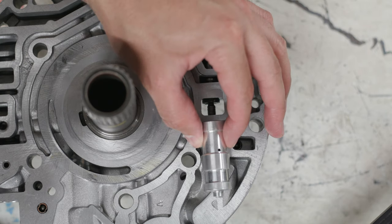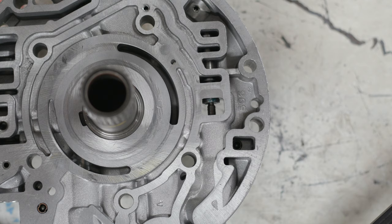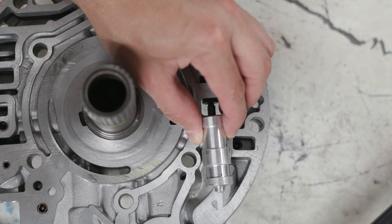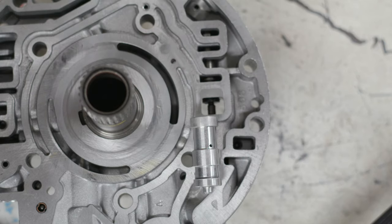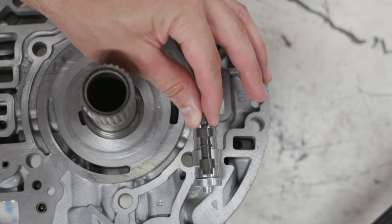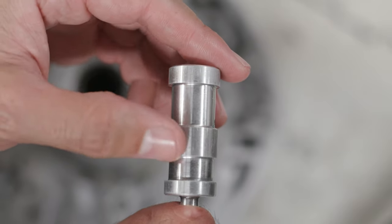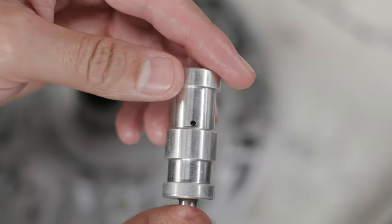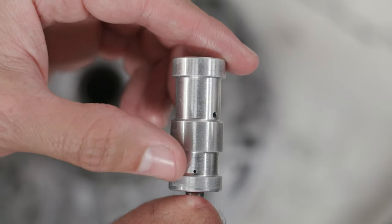The boost sleeve lives in a specific portion of the pump. When the entire valve train is stacked in, the boost sleeve is essentially unable to move — it can wiggle just a little bit, but not much. However, the boost valve that lives inside of it is free to move back and forth. The boost sleeve has three lands, and between those lands there are orifices — two between the first and second land, and one between the second and third.